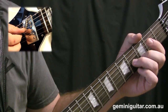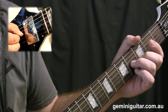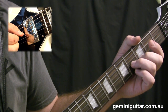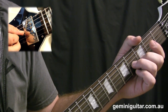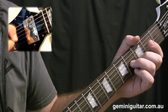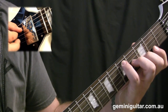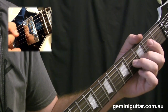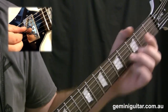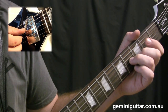Just some notes on the picking technique. I like to use a hybrid picking technique whereby I'll use the pick on the third string and the middle finger to pluck the higher string. This is for the first few bars of the piece. Later on I will be just using the pick in some areas, but I'll discuss those as we go. Just keep an eye on the picking hand technique.